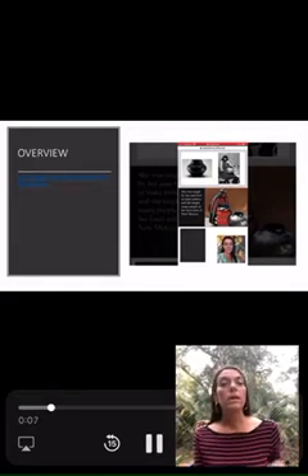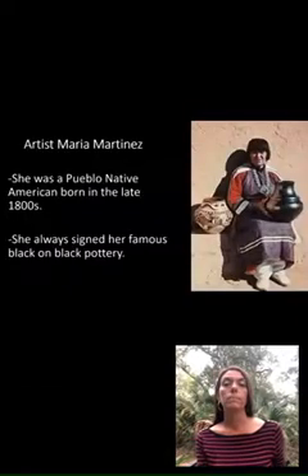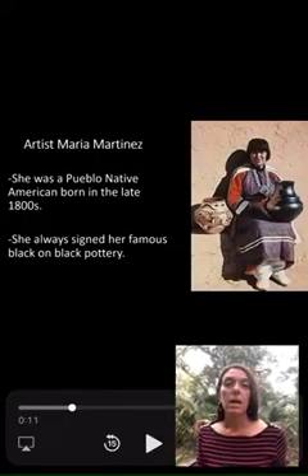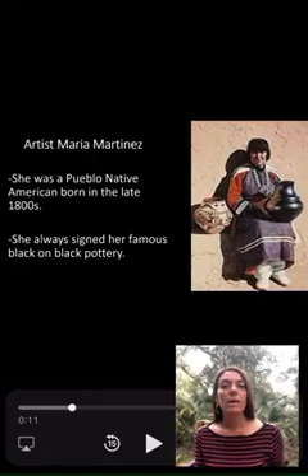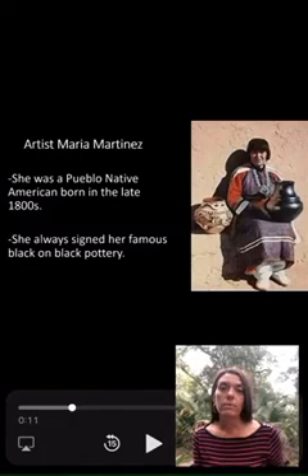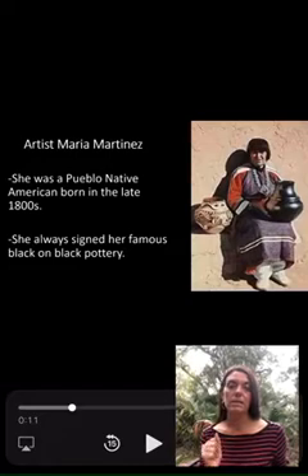There is a brief two-minute overview of the entire lesson at the beginning of the PowerPoint. Then we get into artist Maria Martinez. She was a Pueblo Native American, born in the late 1800s, and she always signed her famous black-on-black pottery. That's the main idea of the entire lesson.